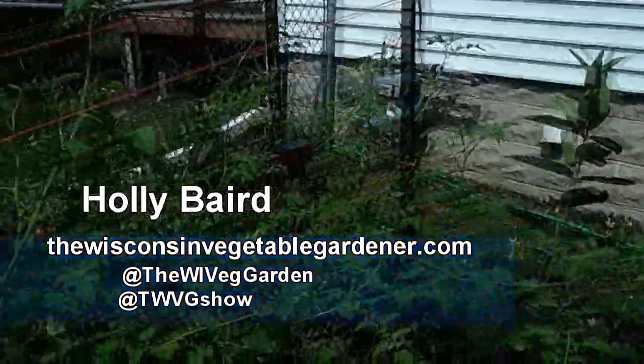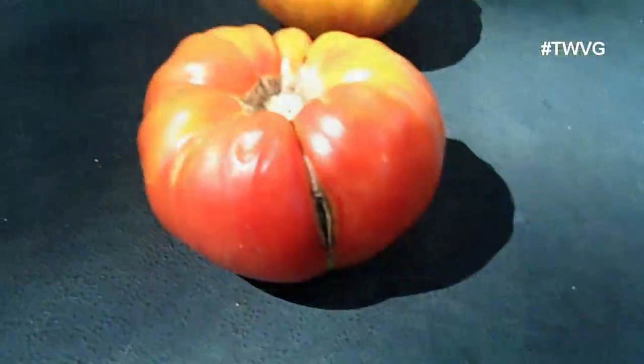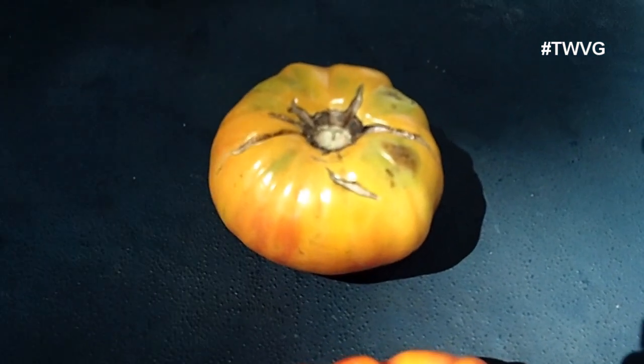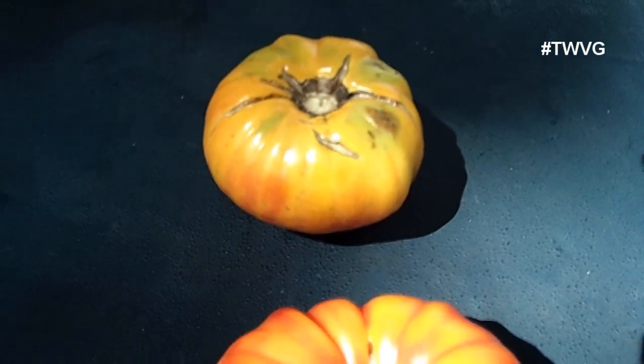We have set up irrigation here to help maintain consistent watering and prevent this problem. What happens is when a tomato cracks at the top, splits at the top, or even blows out the bottom, it's because of inconsistent watering.